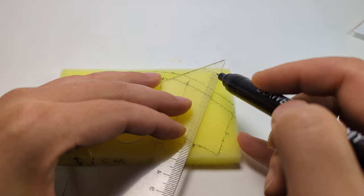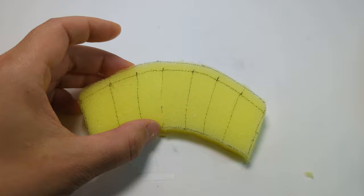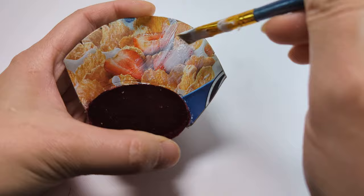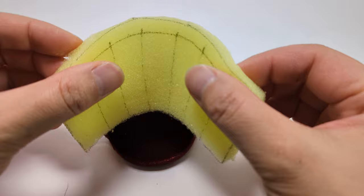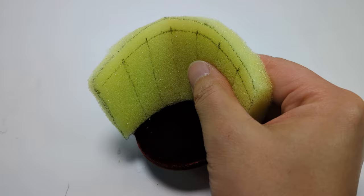Use a sharp knife to score the vertical lines on the pattern as shown. Do not cut into the horizontal lines — don't go deeper than about 6mm. Glue the sponge onto the back piece.